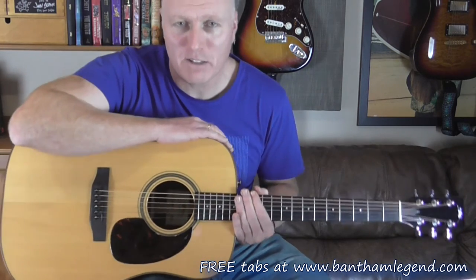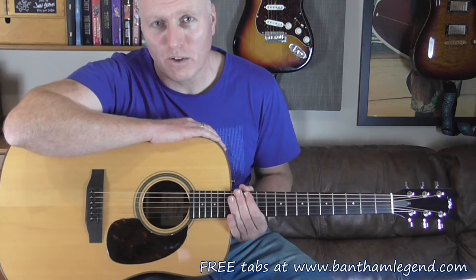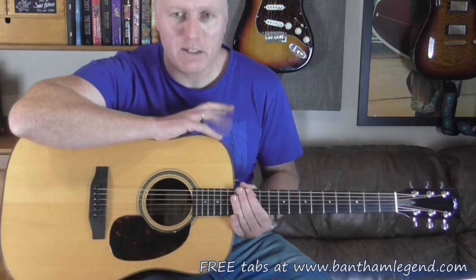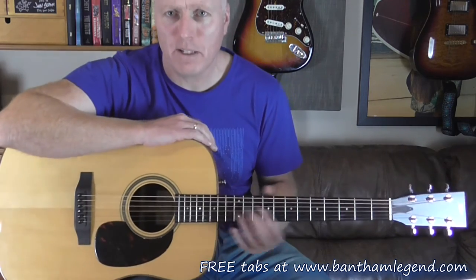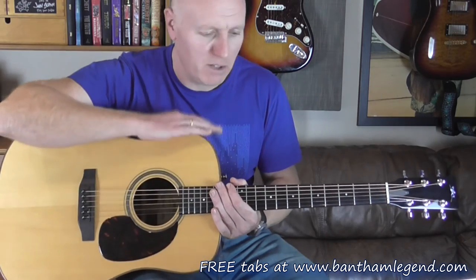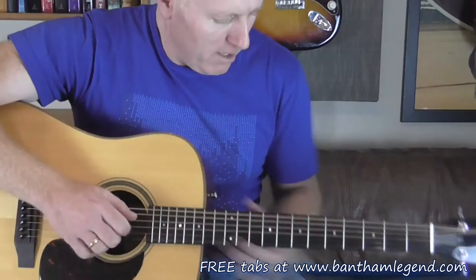I've got a little bit of time for the next couple of weeks and I'm really hoping to crack through a few more covers and tutorials, and hopefully one or two things you've not seen before. So anyway, let's crack on with this. I'm going to zoom in a little bit just so you get a better view of the guitar and what's going on on the fretboard here. You might lose my lovely face off the screen, but that might not be a bad thing.